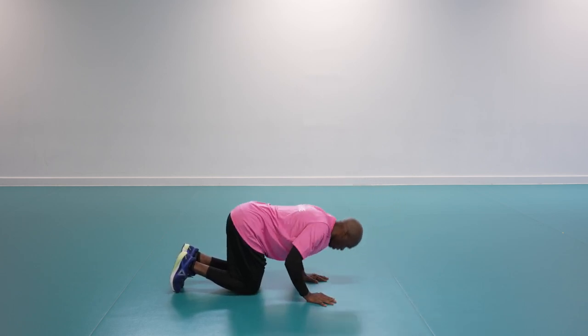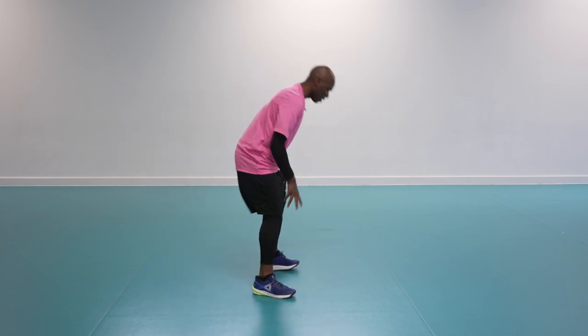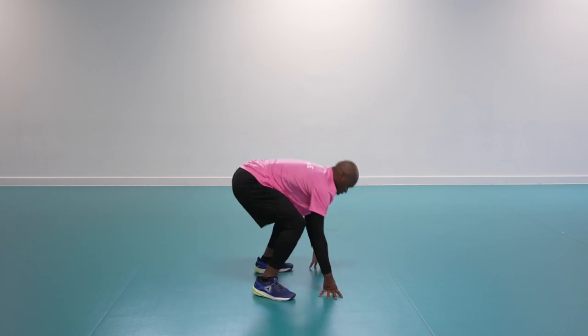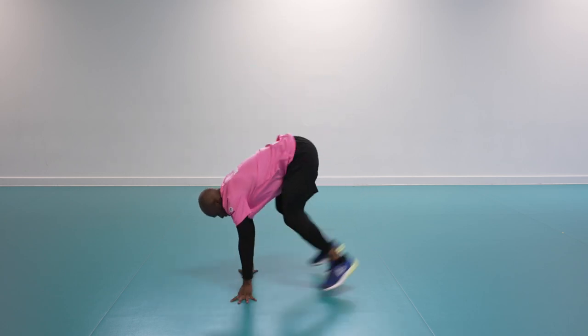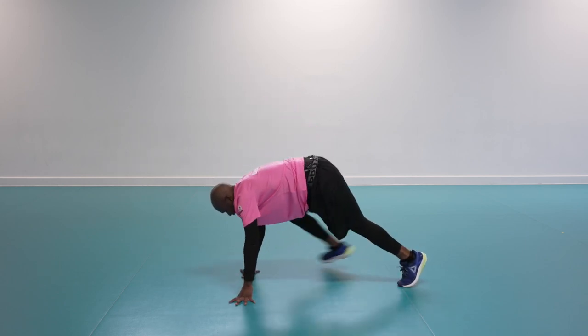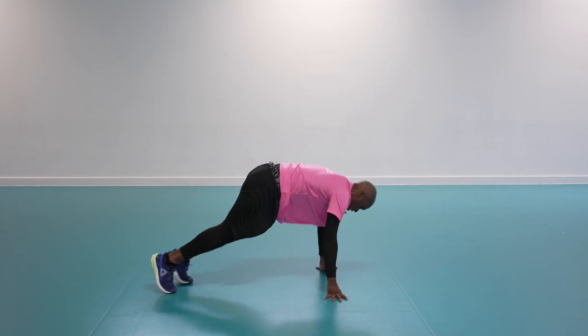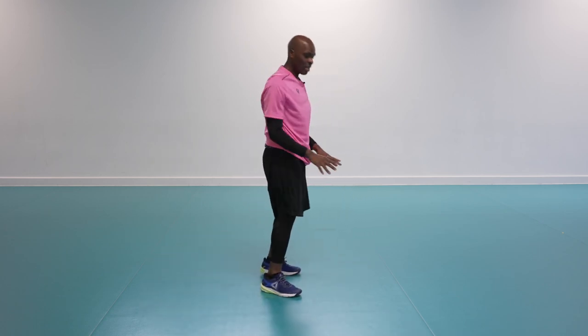Moving on to the third exercise, we have a burpee. Jump up, jump down, 180 turn — that's the hard version. For the easy option, step into plank position, feet in and out, then turn round and repeat.